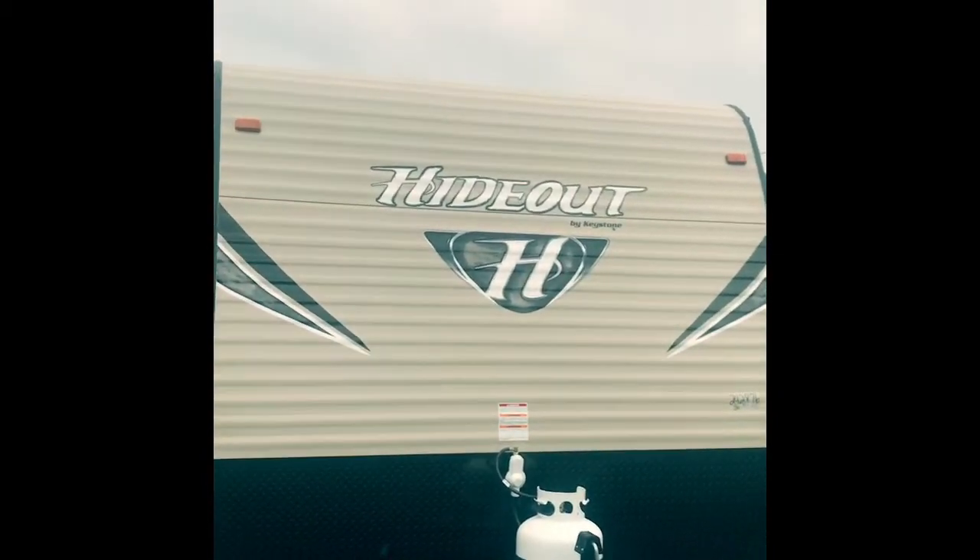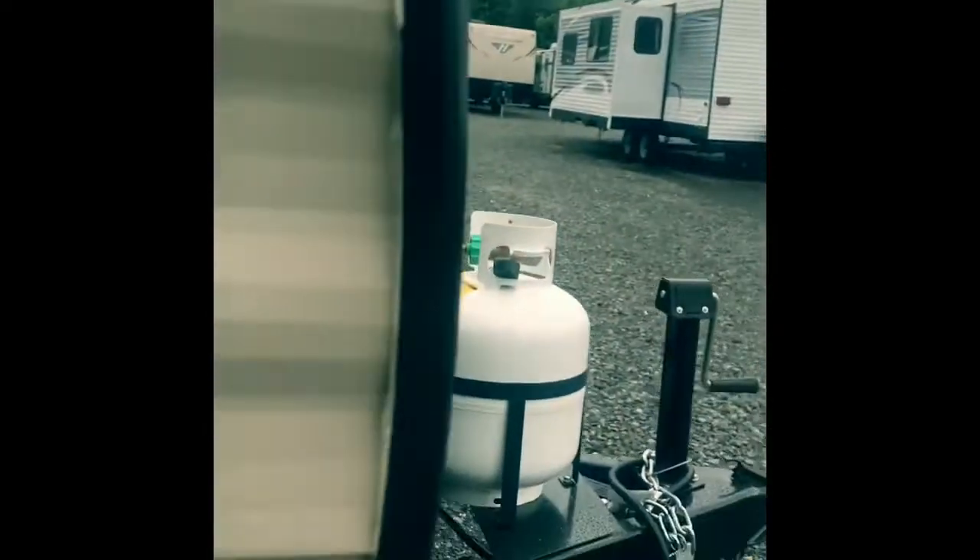Right up front here it's got the diamond plate, which is a key feature — keeps this trailer looking nicer for a longer period of time. Also some good storage as you come through, nice pass-through storage where you can fit some longer items. They do a great job of finishing it off — they don't just throw plywood under here, they actually finish it off with laminate flooring to help protect it, keep it cleaner, keep it looking nicer longer.